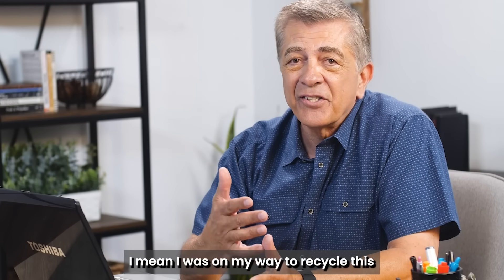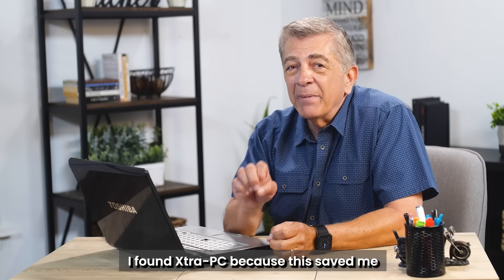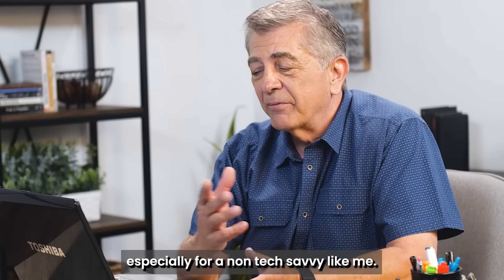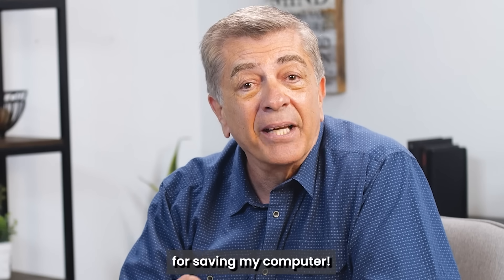I was on my way to recycle this and run to the store and buy a new one. Fortunately, I found Extra PC because this saved me a few thousand dollars. It was very easy to set up too, especially for a non-tech savvy guy like me. I'm very happy with the results. Thank you, Extra PC, for saving my computer.